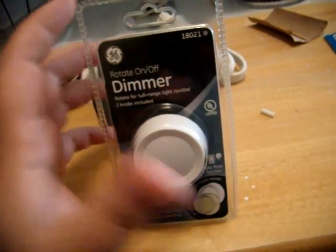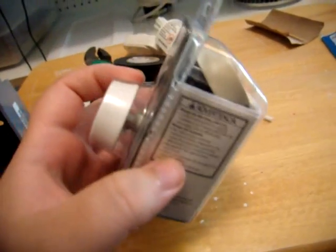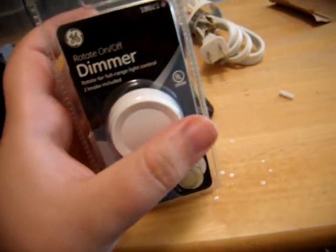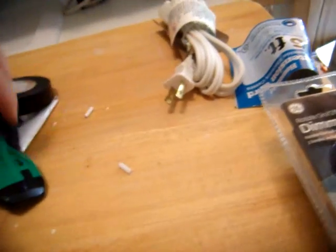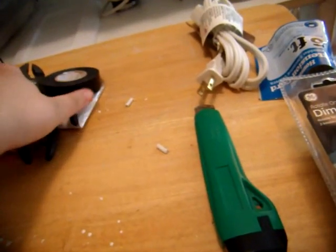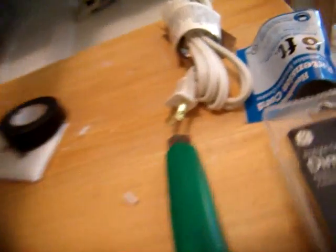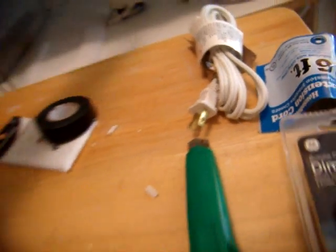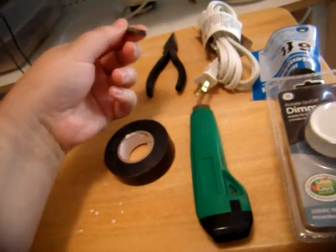This is a rotate on/off dimmer. I like the rotate ones because I don't like the push on and off — if you have it setting down and it gets turned off, it can drive you nuts. You will also need an X-Acto knife, some pliers — actually the pliers I'll probably only need for cutting — and some electrical tape and a screwdriver of course.